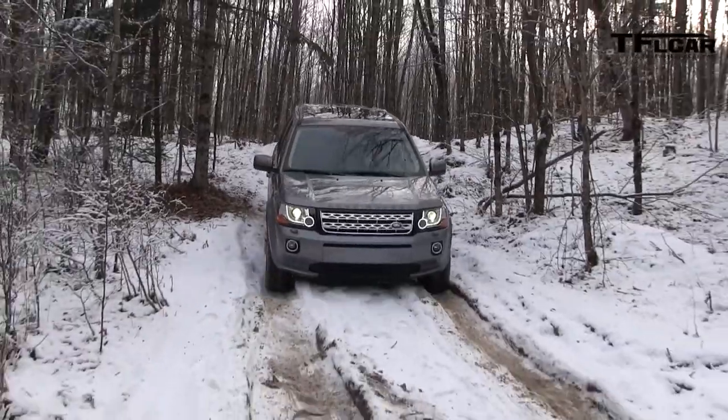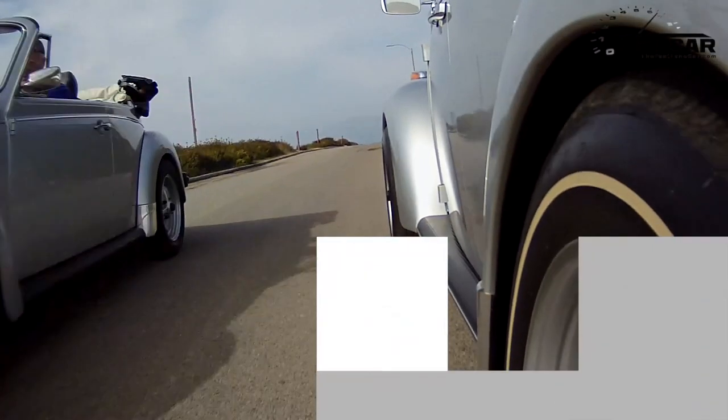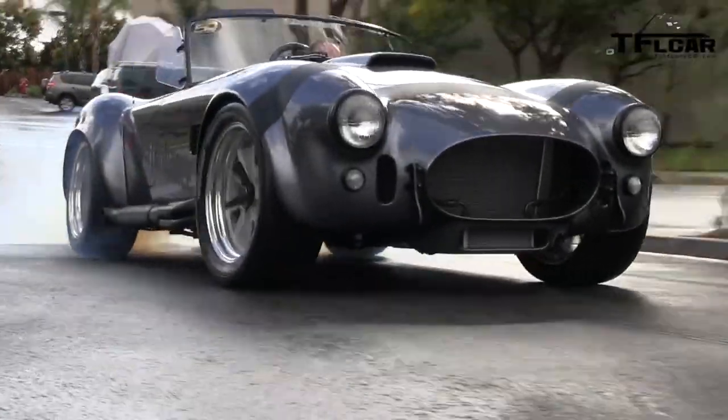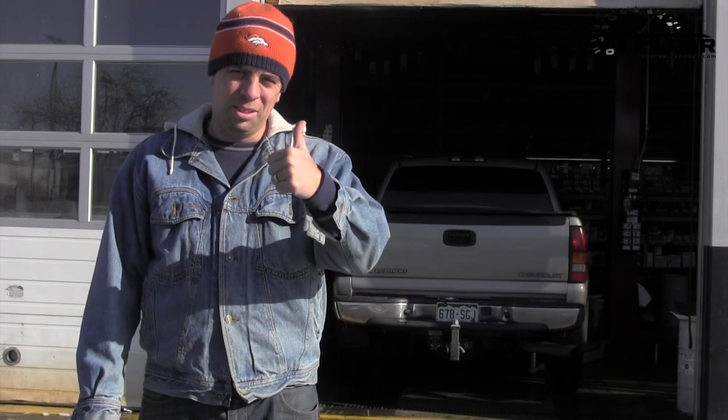Project Pickup coming up next on the Fast Lane Car. Guys, I'm doing outsource. It's cold and hot here, I don't want to do it myself. Outsource.